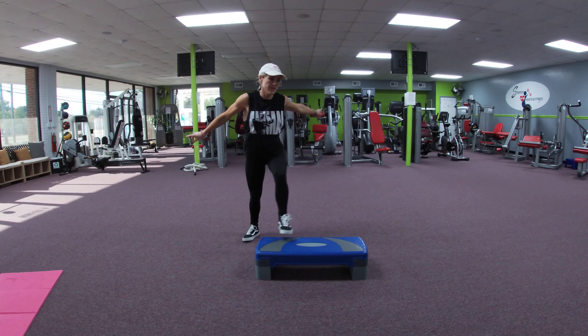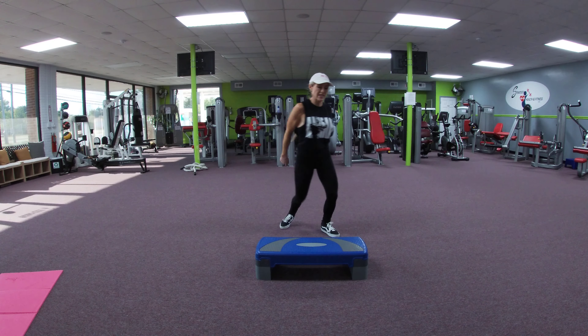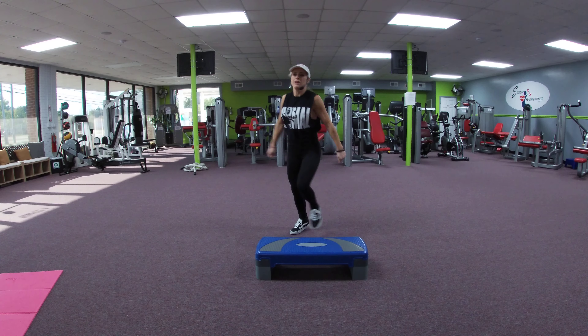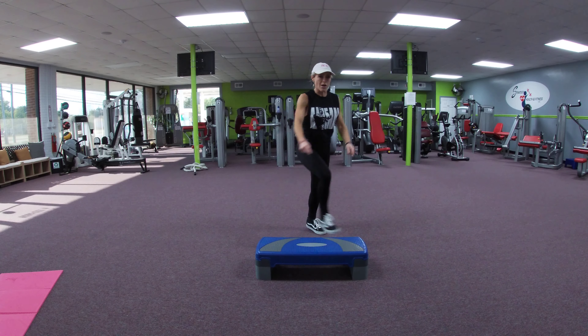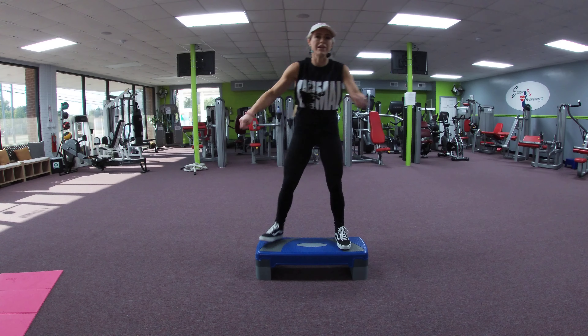Corner knees: step, step, knee. Other side — traveling corner corner. Left weight change coming up. Three hands on top, switch.